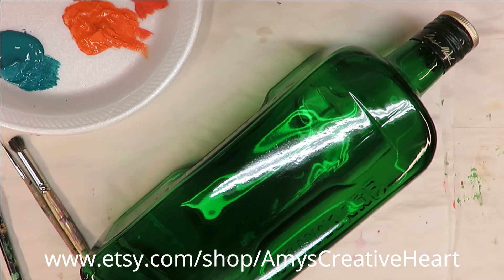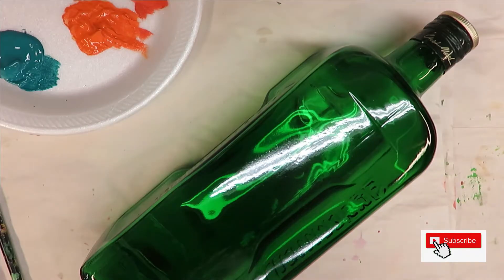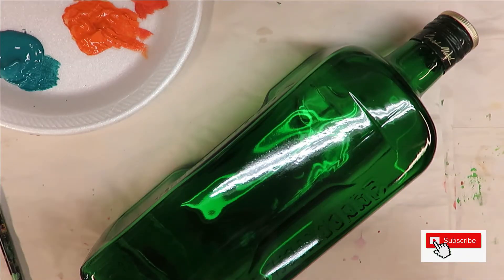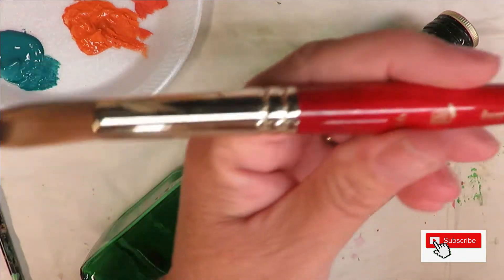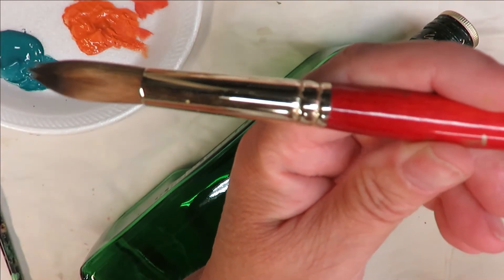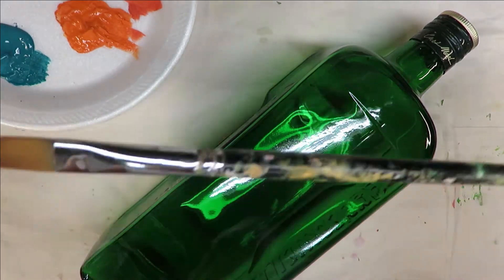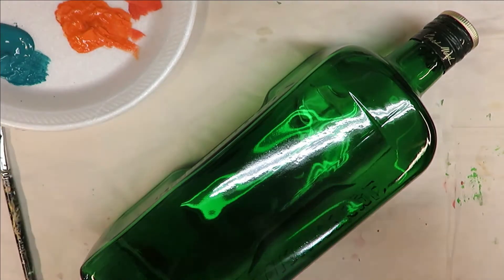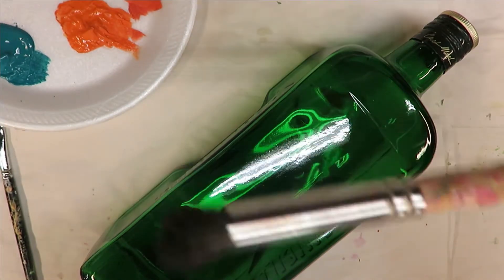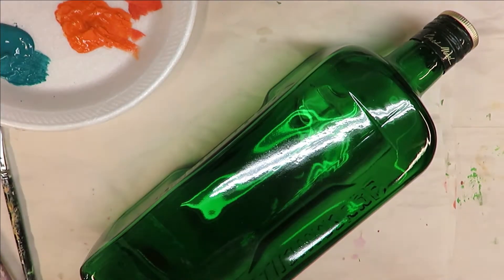Everyone, this is Amy, welcome to my channel. Today I'm going to show you yet another really simple design using a round brush. I'm going to be using a round brush, it's a 16 by Princeton Heritage 4050. Then I'm going to be using an Amagic paintbrush flat brush number six, number eight deerfoot stippler, and a Sonia fine liner.